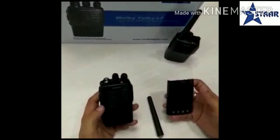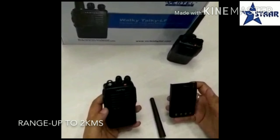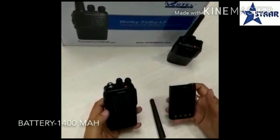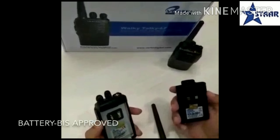It's the Vertel Walkie Talkie LF. It's a license-free radio and it has a range of 2km. It comes with a 1400mAh battery and the battery is BIA approved.